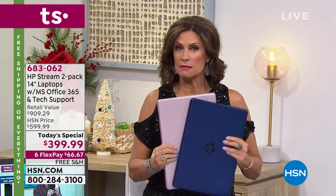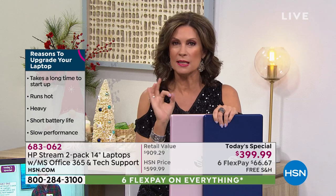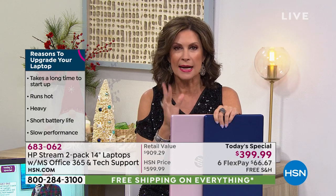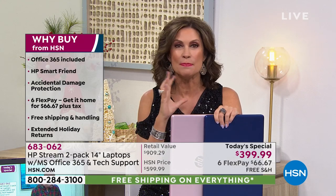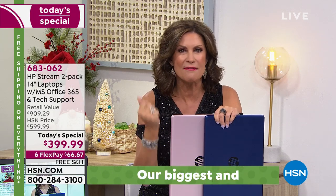To get both of these now — we know you're thinking about gifts and about upgrading yourself. The 14-inch is my Goldilocks size. It's big enough to see the screen but so lightweight at three pounds with nine hours of battery life. You're going to love the speed of this Intel processor — it comes on that fast. You blink and it's up, and you are computing, web surfing, using the webcam.